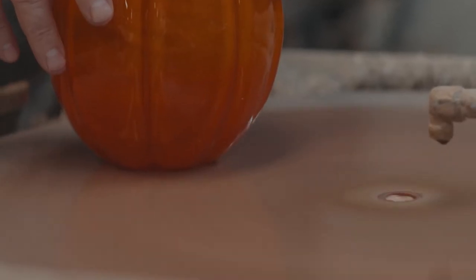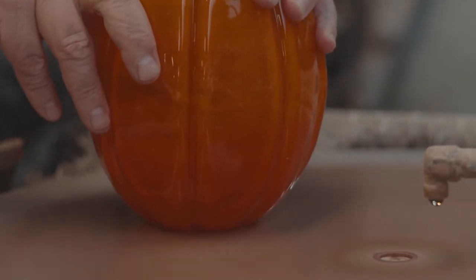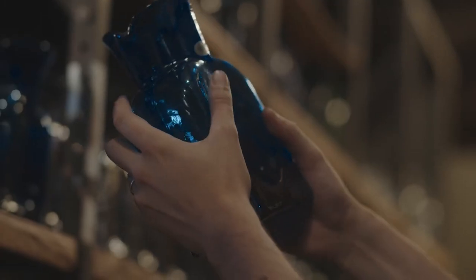At that point, we would sign our name and a date on the bottom of the piece. If it needs leveled or anything smooth on the bottom, it would go to grinding, and ultimately from that position, it would come into the warehouse.